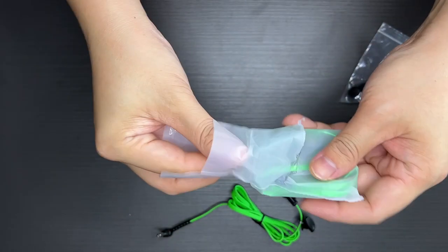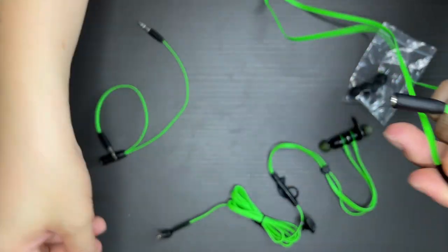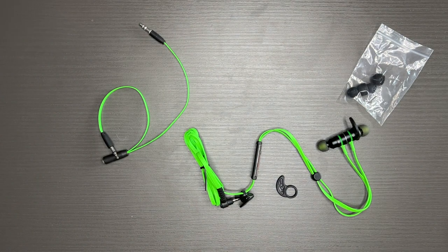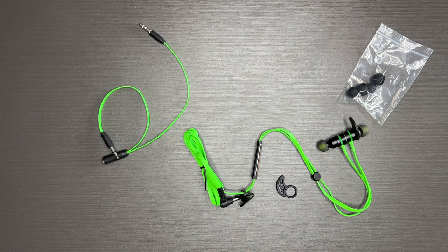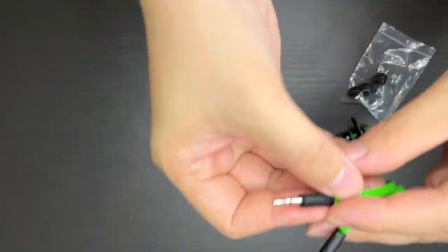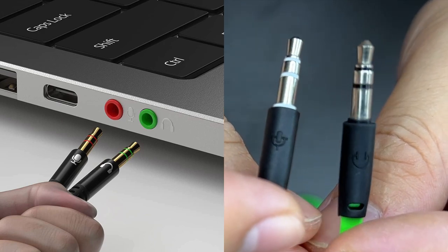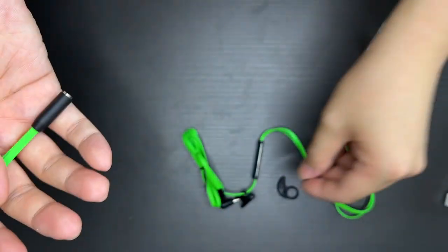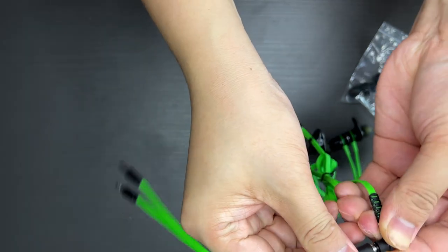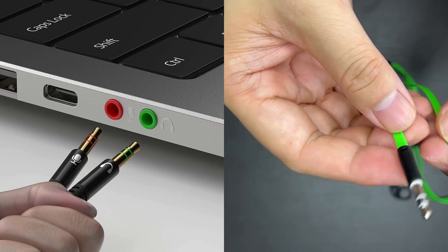This is another extension cable — there are two extension cables. One is if you need a longer wire, which is the same as the original one. The other one is for plugging into your PC or gaming laptop, and it has dedicated separate ports for sound and for mic. One plug is for mic and the other is for audio. So you plug them into their respective separate ports.